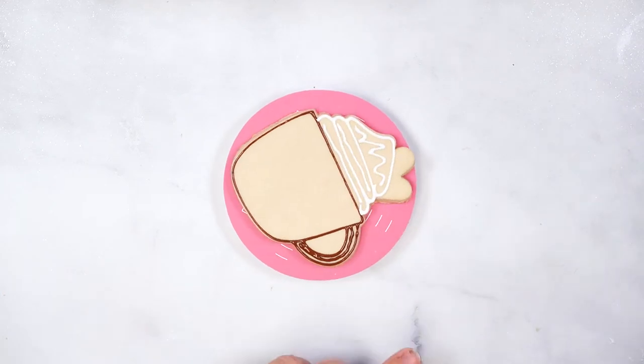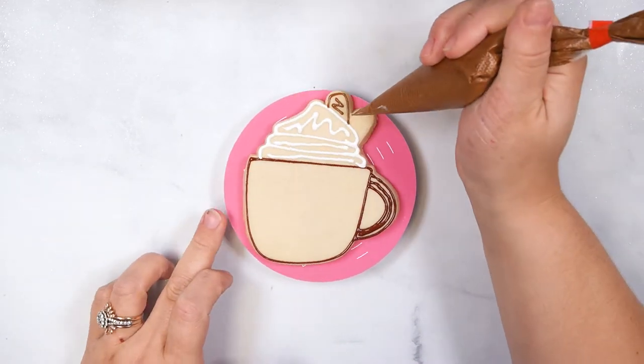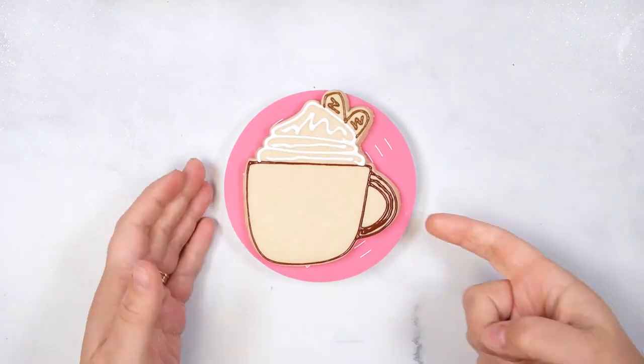Finally, outline the cinnamon sticks, adding zigzags in the center of each. Set this cookie aside to set up at room temperature for 5 minutes.